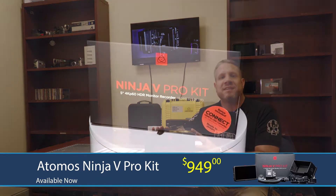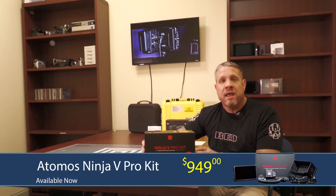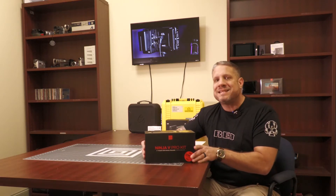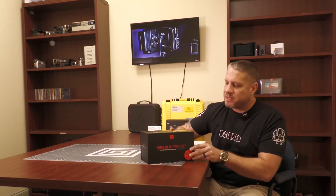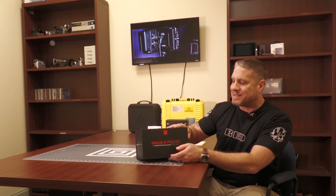This is not just an Atomos accessory kit where they took a bunch of stuff and threw it together in a brown box in order to get more out of the sale. This is actually a brand new retail package and it includes the Ninja 5 Pro and the Atom X SDI module.